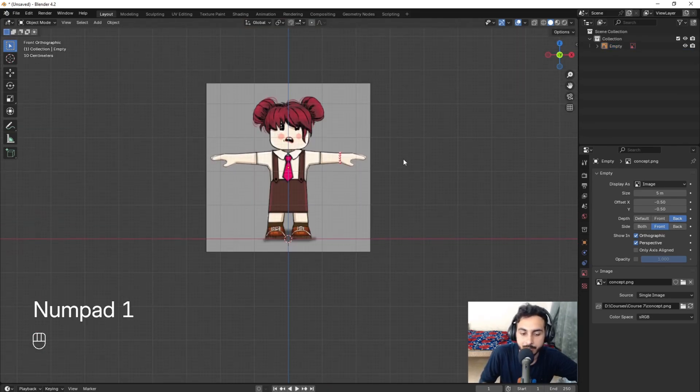Now it's time for the head. After the head we'll do some adjustments. E to extrude and move it toward here — this will be the neck. Scale this one, maybe add one more loop so it feels more like a head transition. E to extrude, then scale to match the reference. From the side it would look something like this.